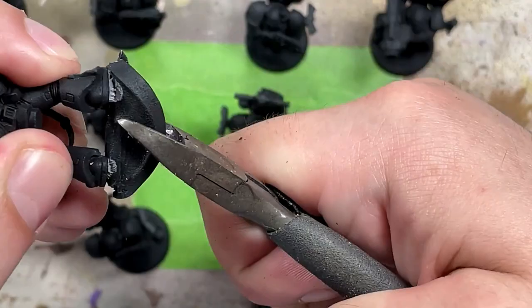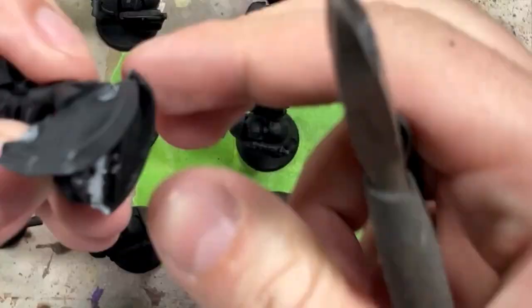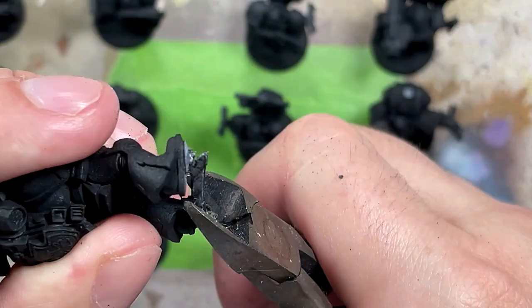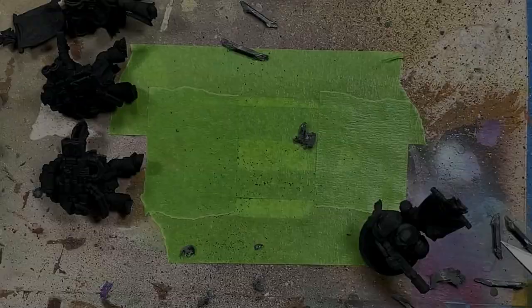One of the first things I have to do is actually remove the bases. They have to be replaced with 32mm ones. I basically start off by removing their bases, clipping them off, and then I use a Dremel drill tool to finely sand the bottom so that it's flat on their feet.